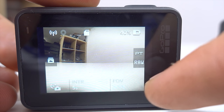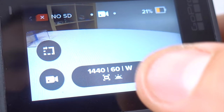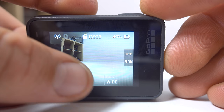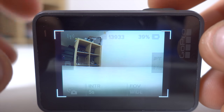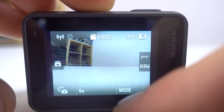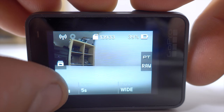To change video settings on the Hero 6 you'd swipe in from the right; now on the Hero 7 you tap the information bubble at the bottom of the screen. To view playback on the Hero 6 you'd swipe in from the left; now you swipe up from the bottom. Swiping down from the top to bring up global camera settings hasn't changed — that is the same on the Hero 7.